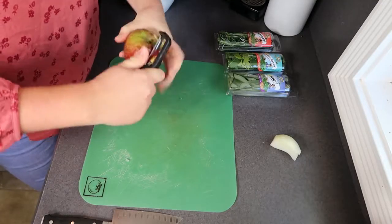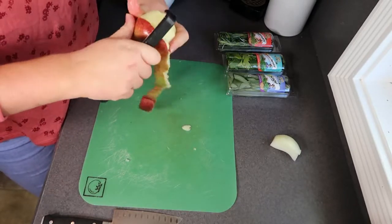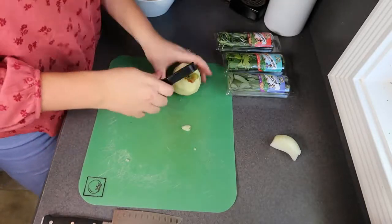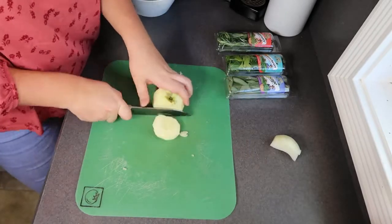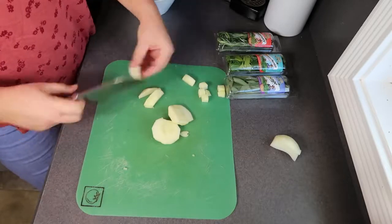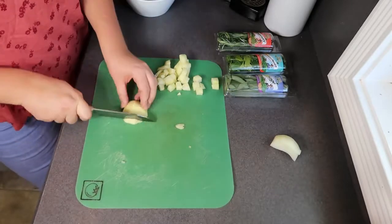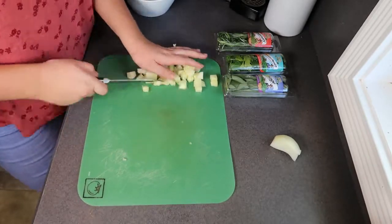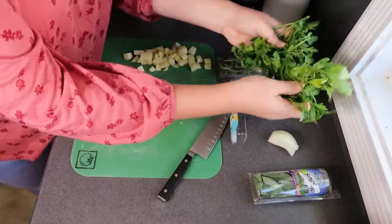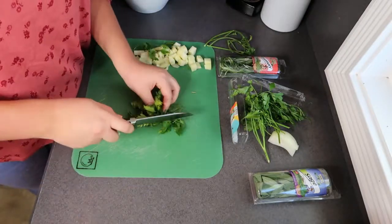While my sausage is cooking, I'm going to grab an apple, peel it, and dice it up into small chunks. I'm also going to grab some fresh parsley, rosemary, and sage and chop up about two to three tablespoons of each of them.